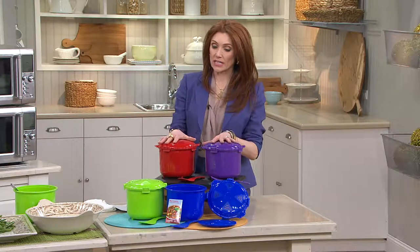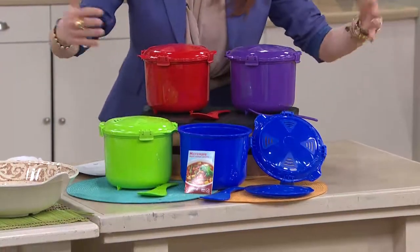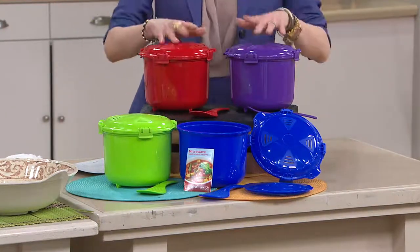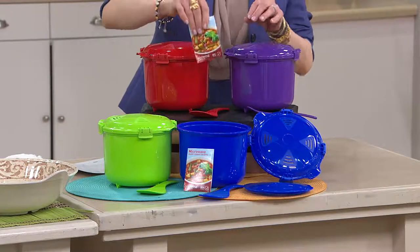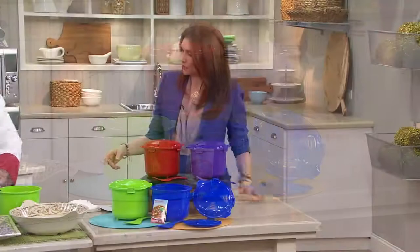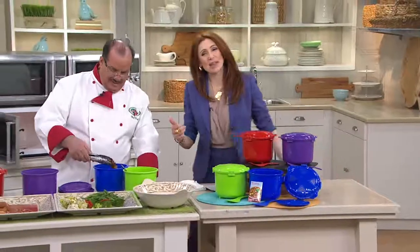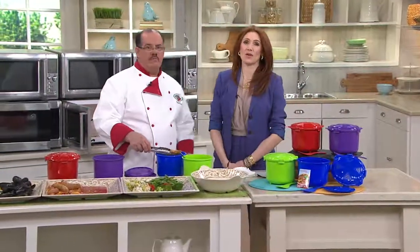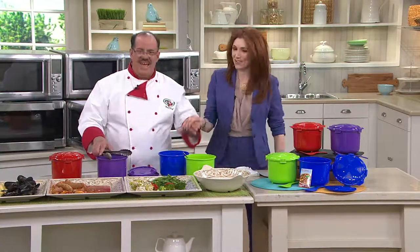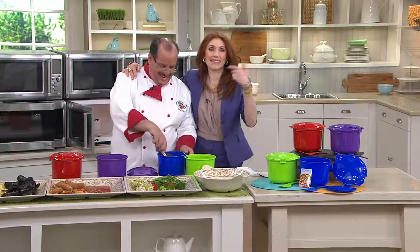Your blue and green are now last call, and this is a clearance item — still first quality, still brand new, but we're limited in what we can ship out. You also have red and purple available. You're going to get a little instruction booklet and a color-matched spatula. Chef Tony, don't you dare go anywhere because we've got two more big items. We're having fun in the kitchen. Did you notice that he didn't hand me one fork, not one sample? What's a girl to do? This girl likes bacon.